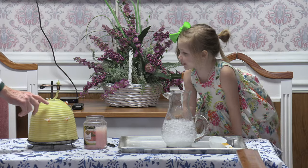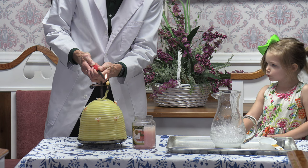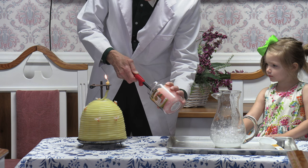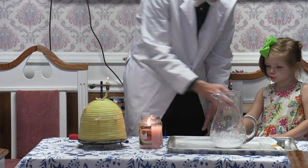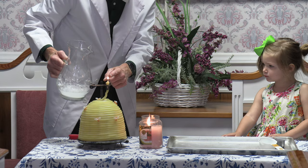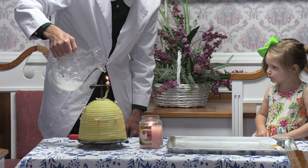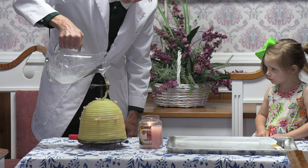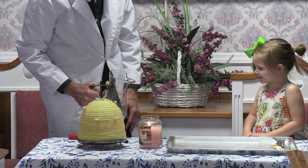Now, what is this, Jillian? It's a candle, isn't it? So we're going to light this candle. I'm going to light this one too, just in case we need a second candle. Now, I'm going to carefully take this and watch the candle. Oh, what happened to the candle? It went out.